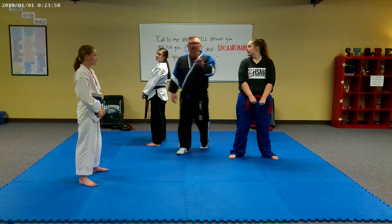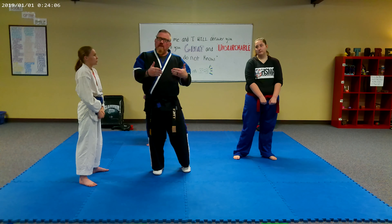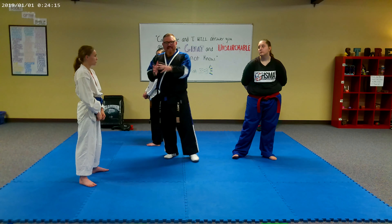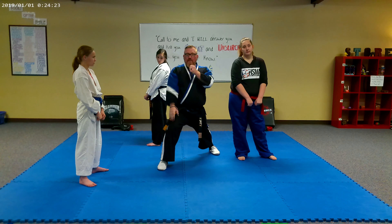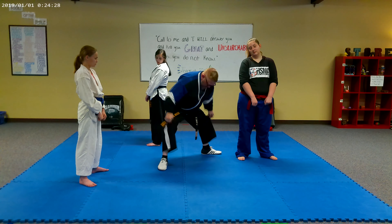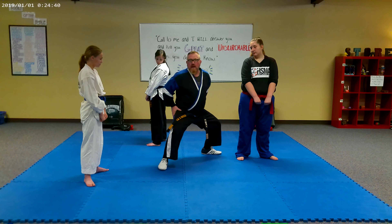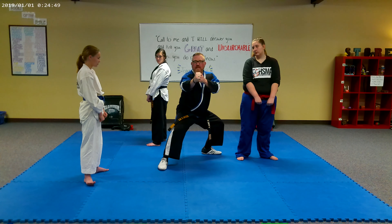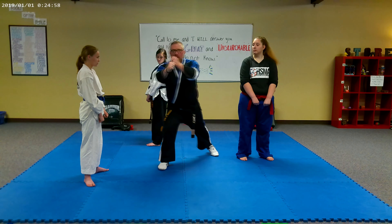We have one more stance to cover for the white belt level — it's going to be the back stance. We're going to do this stance to help you get it figured out from the front stance. As we come from this position, I will step back into my right leg front stance, and then I will shift this foot into an L position. Both knees will be bent. I'm going to shift my hips and shift my weight back to this leg — at a 45 degree angle with about 60 to 70 percent of my weight on my back leg.